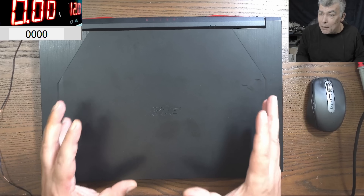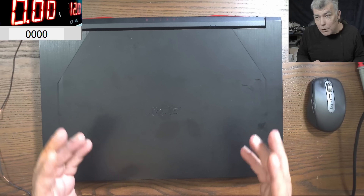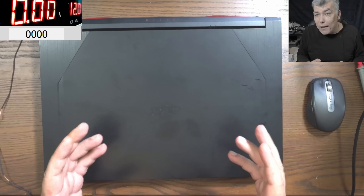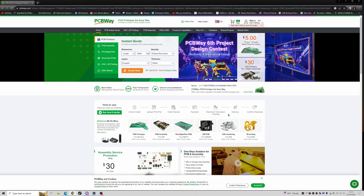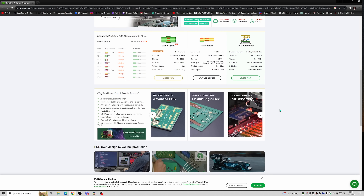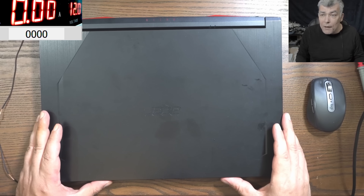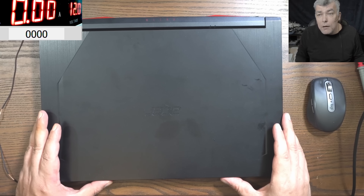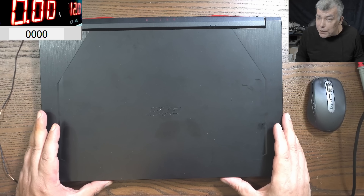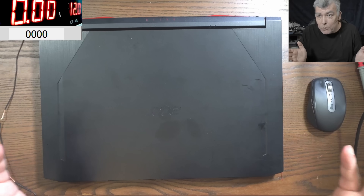Before we start, let's talk about our sponsor, PCBWay. PCBWay is your one-stop solution for all kinds of PCBs, 3D printing, CNC, and sheet metal — all available on their website. I'll leave a link in the description. Every new registrant gets five dollars to buy PCBs, which is about 10 PCBs.